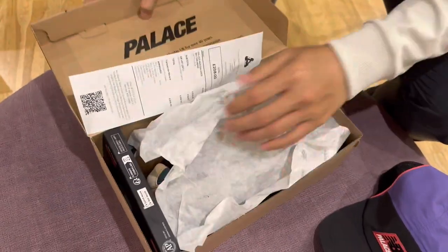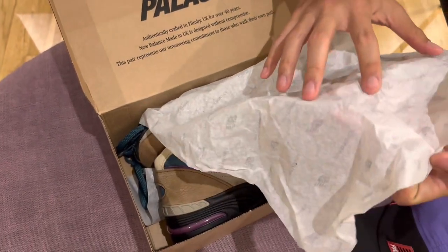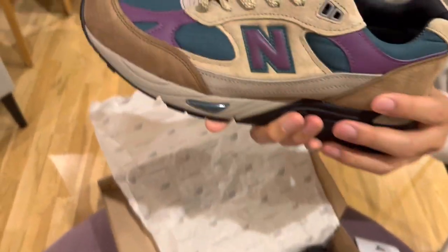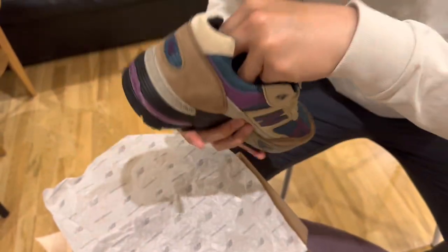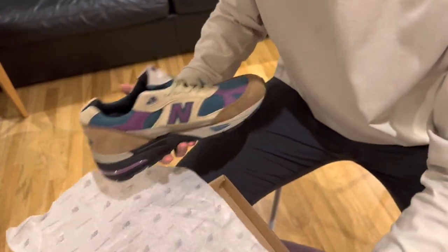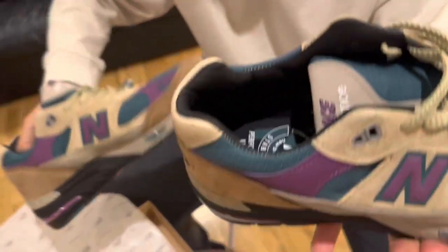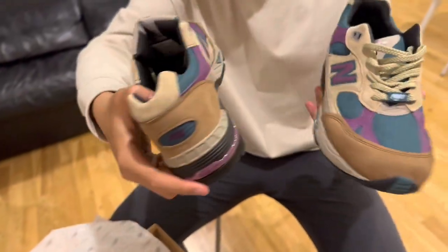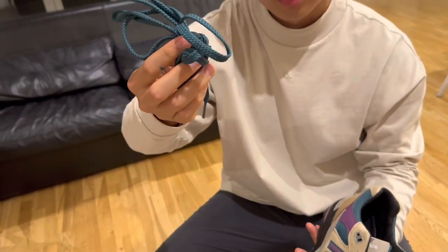Let's take a look at the shoe. There's just a basic weapon mark here. I think the shoe is very cool — the color matches very well. It also comes with a little card. I'll show you the bottom as well. You can see the detail: the 991P is the shoe model. And it comes with blue colorway laces.